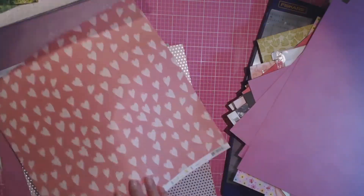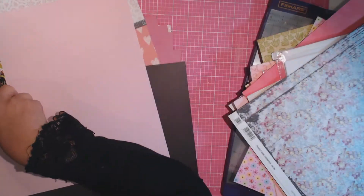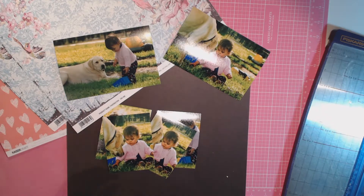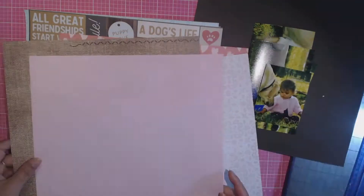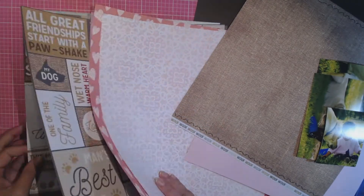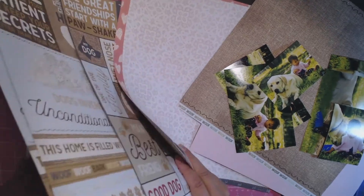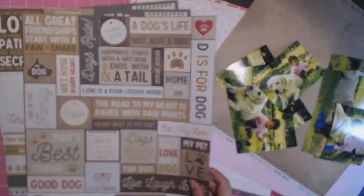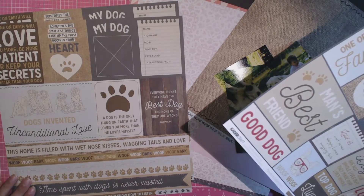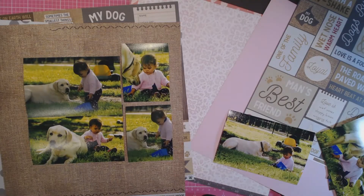The hardest part about this challenge was actually picking the papers. As you can see there on the side, I had a stack of papers to choose from. I pulled out a lot of pinks and browns because my little girl was in a pink jumper, so I wanted to reflect that, and the browns because that sort of reflects doggy layouts. But I didn't want the layout to be predominantly doggy. I wanted a balance of the doggy with the girly pinky colours.